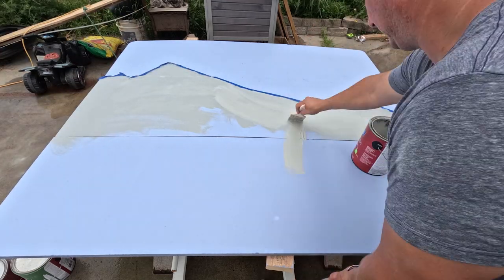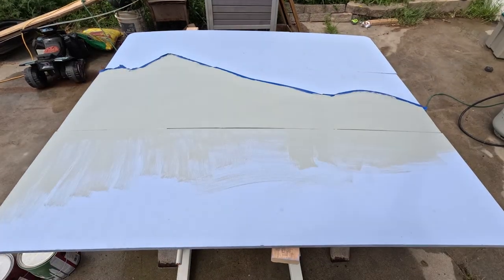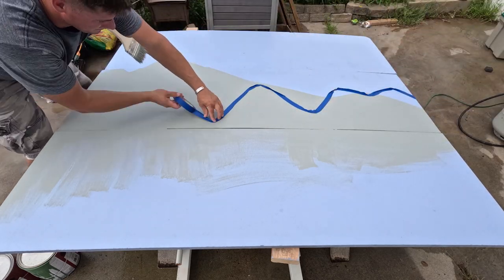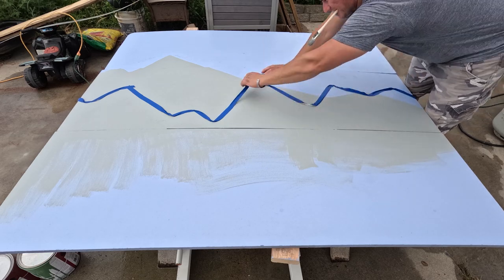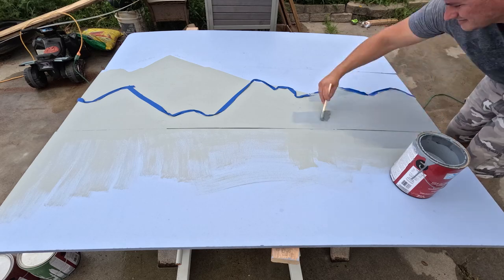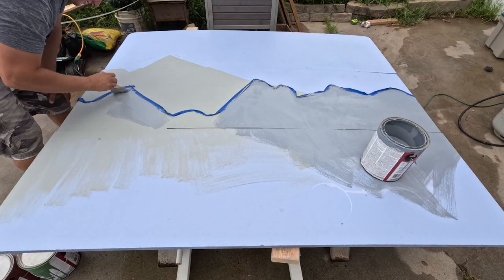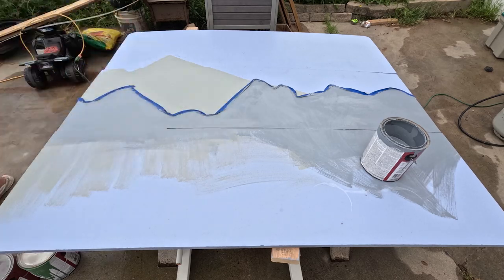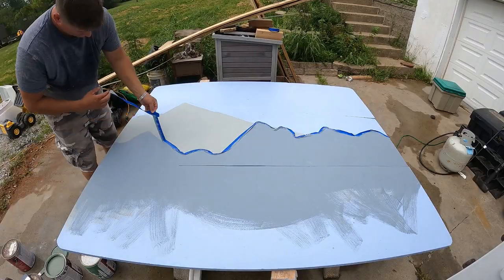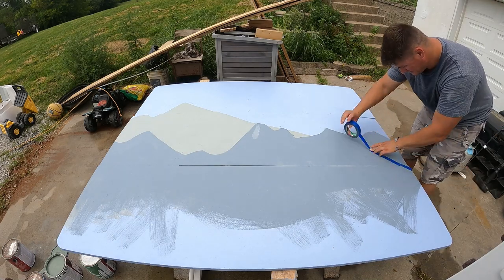As I went down, I started to go with some greener tones until it was very green, simulating the rolling hills of the mountains and more vegetation and more trees as you go down to lower elevations. I'm not really much of an artist, but honestly this was a lot easier than I thought it was going to be, just using the tape and keeping it pretty simple. I really feel like it turned out pretty good.